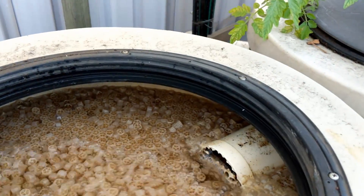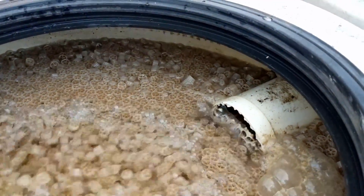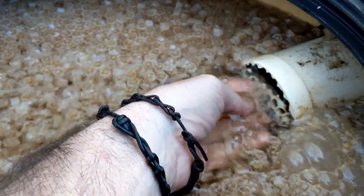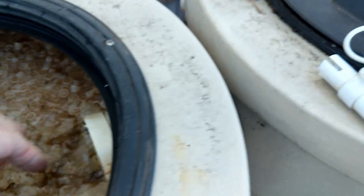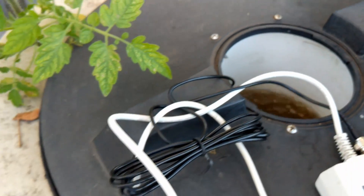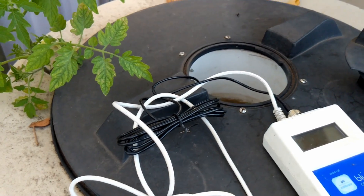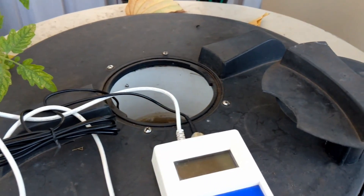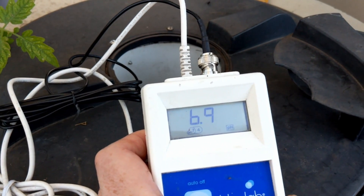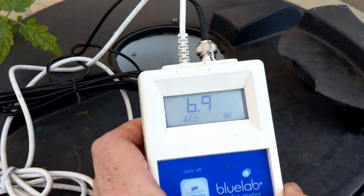By the way Jeff, I got the hydrostat — you'll probably see the thank-you email before you see the clip, but thank you very much mate. Getting back to this little plant, it's definitely going to have to come out, mainly because if I end up with too much of a clog, the water is going to overflow through the top of the radial flow settler and I don't want to lose all the water. Let me just do a quick pH reading here — she's sitting at around 6.9.